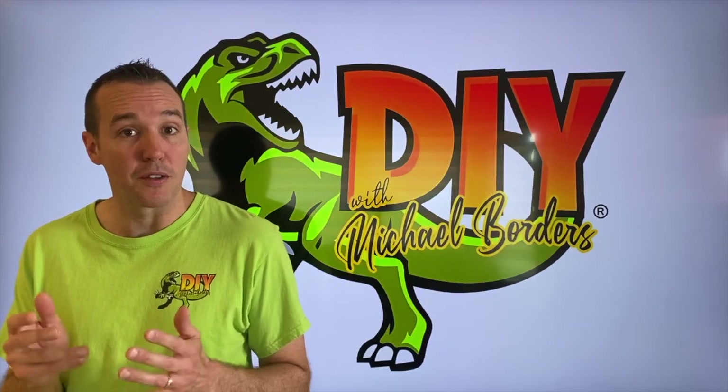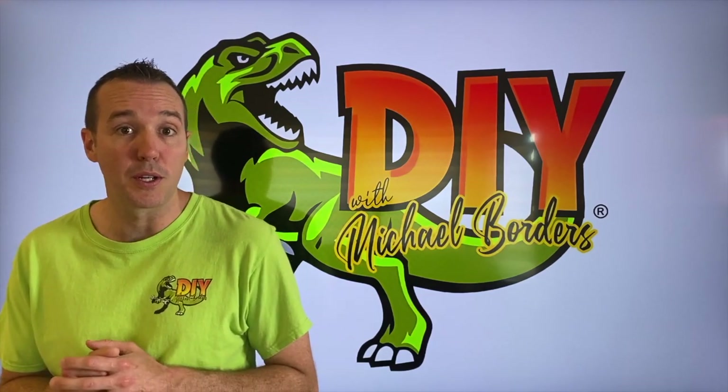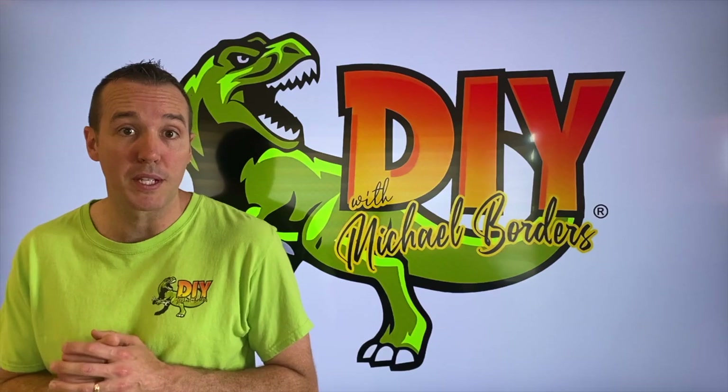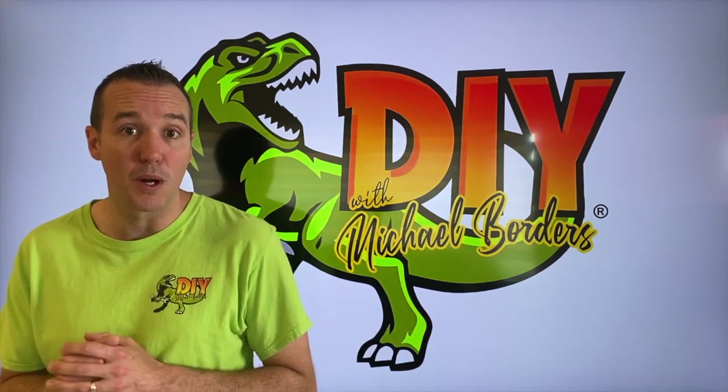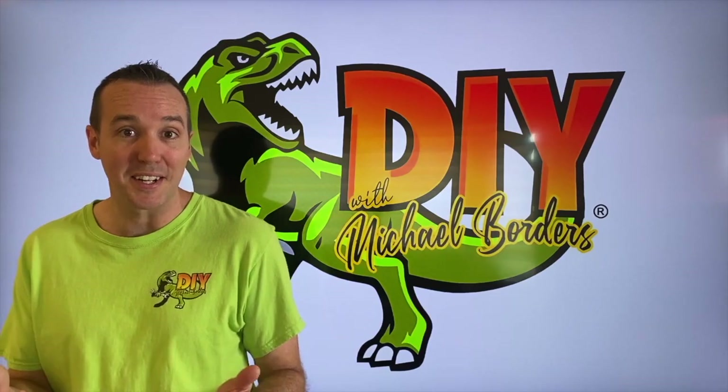DIYers, what's going on? Mike Bortz with the Mike Bortz channel. Thank you for watching. We're talking jet skis today, and in today's video we are going to show you how to properly and safely replace a battery. We are working on my mom and dad's 2003 Sea-Doo GTX. Let's take a look.